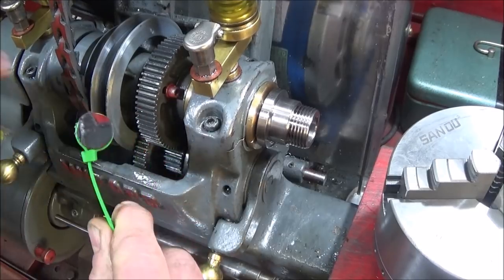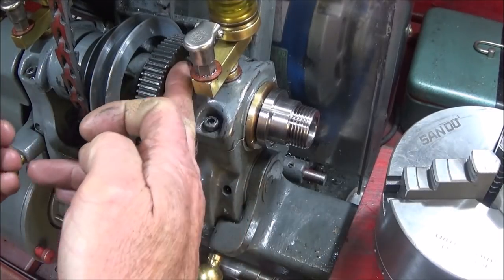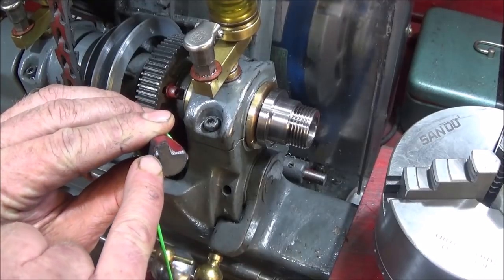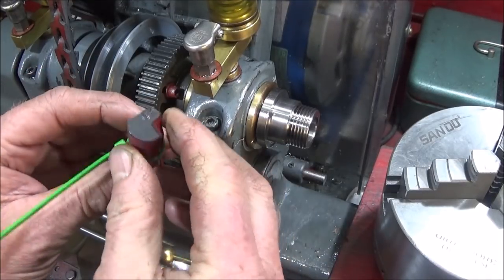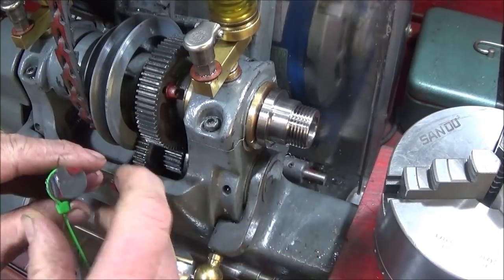Being PVC, it actually won't damage the allen bolt at all. It does get a bit chewed up on the top, but you can face this one off again or you can just make a new one very quickly.